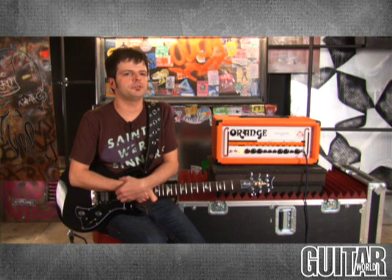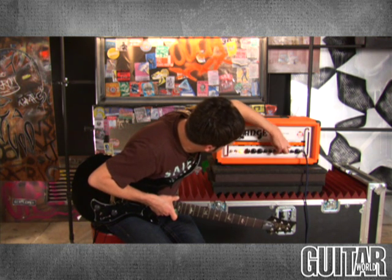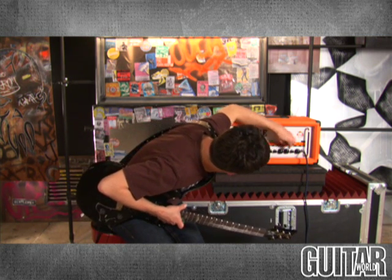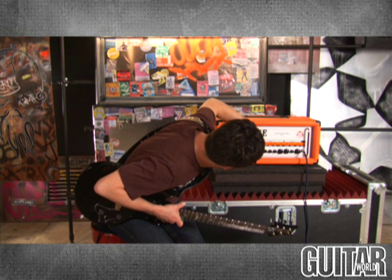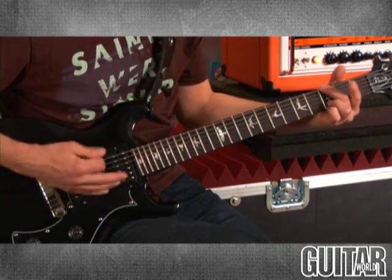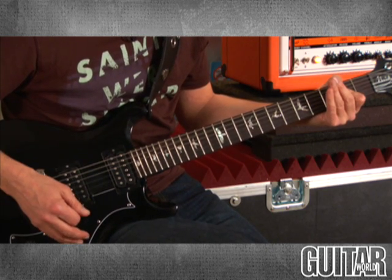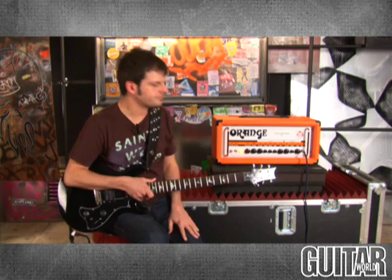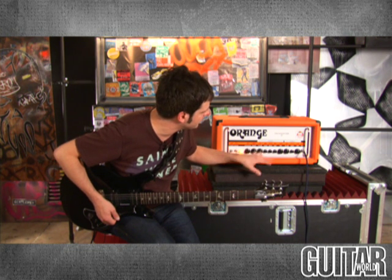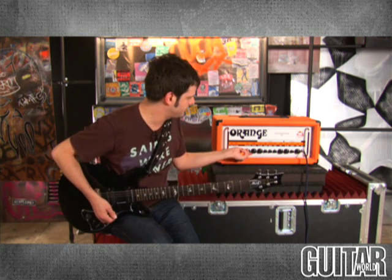Two final things I want to show you: I move back to channel A and I'm going to set the EQ controls right at 12 o'clock so you can really hear how great this amp sounds and how responsive it is. This is everything at 12. It sounds really good, and now just by moving the treble back a bit, the middle up, and cranking on the bass, it changes significantly.